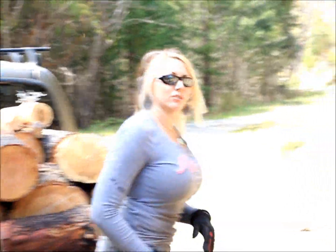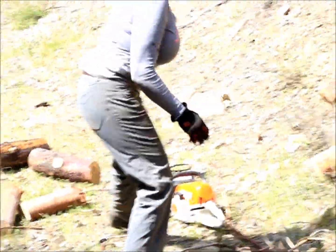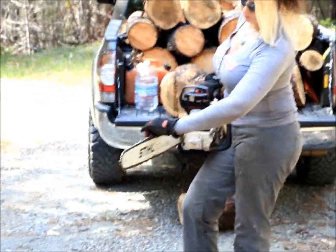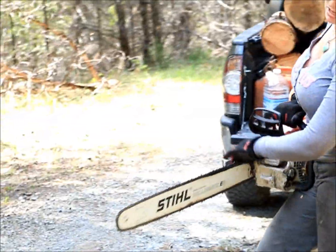Let me know what you might be interested in seeing next — we have ponderosa pine, sugar pine. I'm running the MS 391 Stihl saw. I've always preferred Stihl over Husqvarna, and this is a professional chain, full skip — it does really well and the saw is pretty amazing.